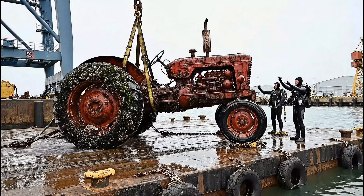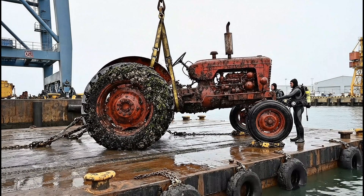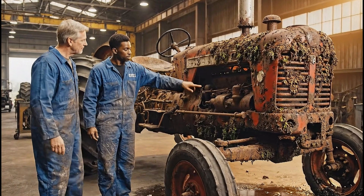All right, it's steady — start chaining the rear. Copy that, making it fast now. Look at the state of this diesel, it's completely seized.